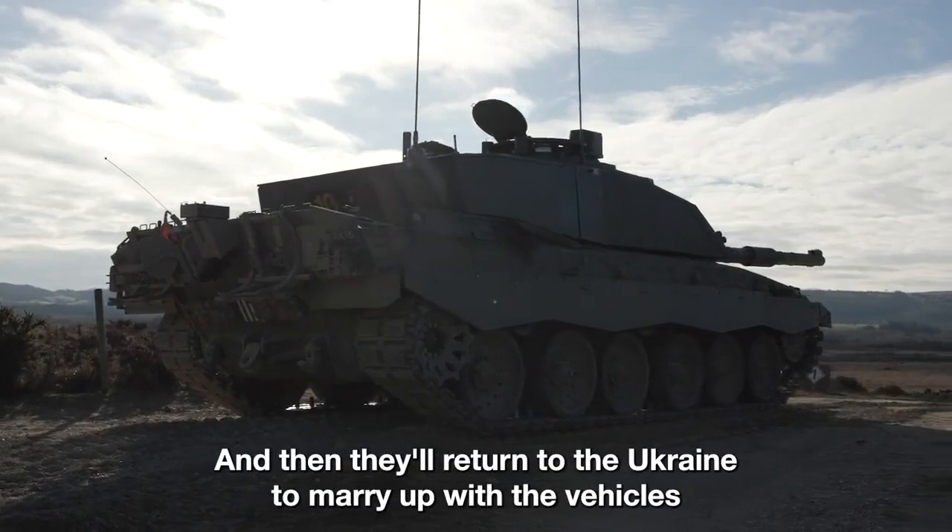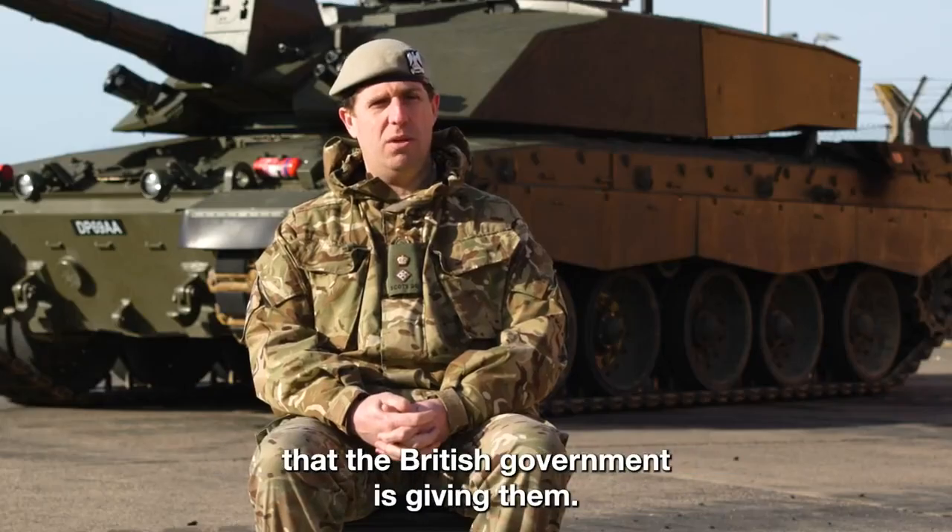Then they'll return to Ukraine to marry up with the vehicles that the British government is giving them.